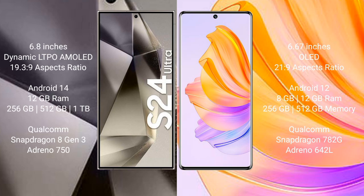Samsung Galaxy S24 Ultra comes with 12GB RAM and 256GB, 512GB, 1TB internal storage, Qualcomm Snapdragon 8 Gen 3 processor and GPU Adreno 750. Honor 80 comes with 8GB or 12GB RAM and 256GB or 512GB internal storage, Qualcomm Snapdragon 782G chipset.